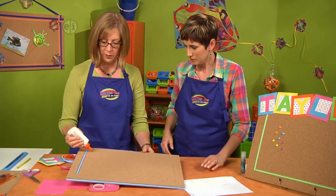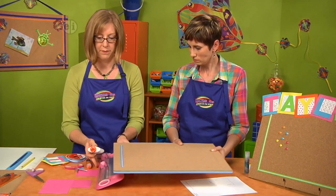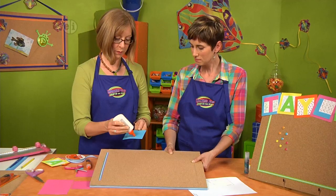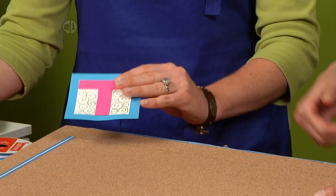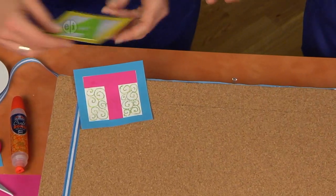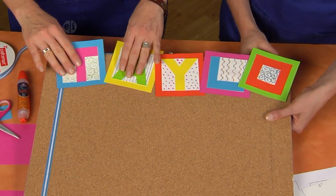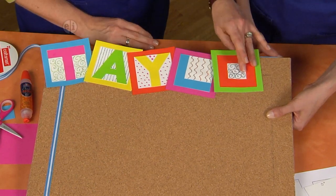We'll use our multi-purpose glue here. Run your glue over the back bottom portion of the letter, and keep it toward the top edge of your board so the letter extends a bit over the top. That leaves lots of room for all of your pinned creations below. That's the benefit of glue that dries with a little bit of time.